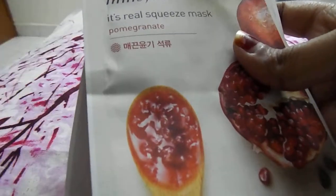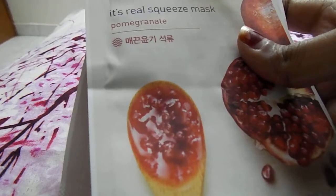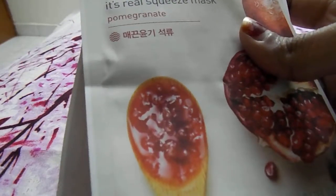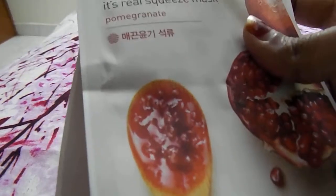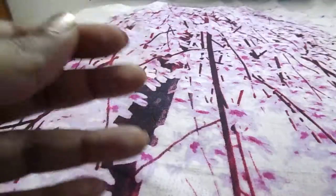The usage of this mask: first you wash your face, apply a toner, then spread the mask on your face and keep it on for 20 to 30 minutes. Remove it, and if there's excess liquid you can reapply it and allow it to set on your face, then wash it off. I'm really excited to try these two masks.